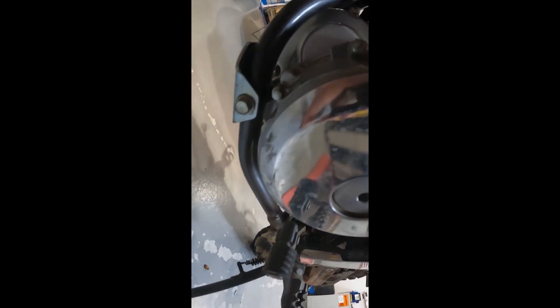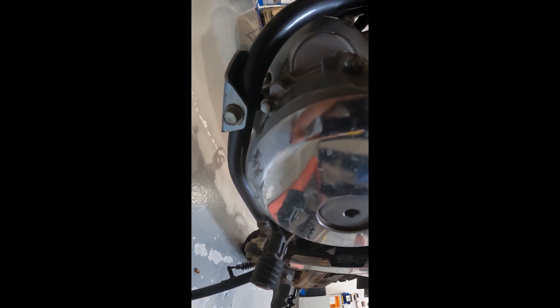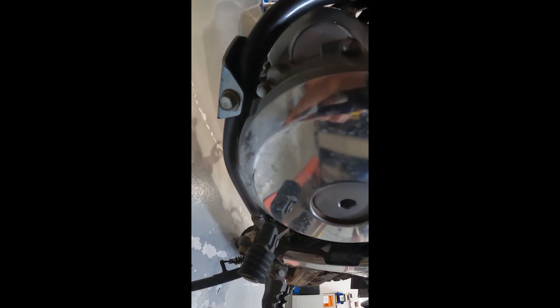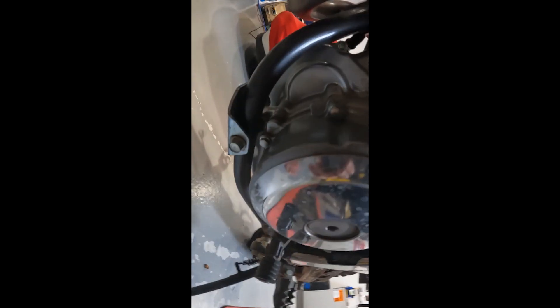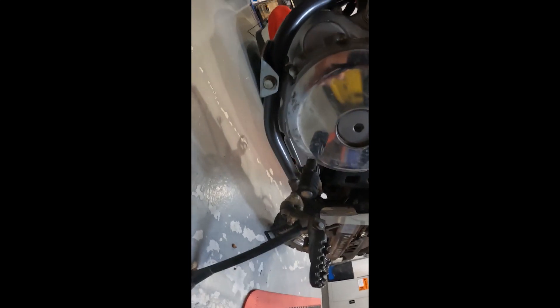Whether the fall actually knocked the bash plate across, or it was mounted like that initially, I don't know. I've taken it off and taken a look at all the mounts — they look actually okay.